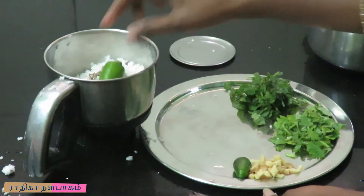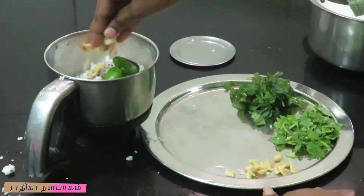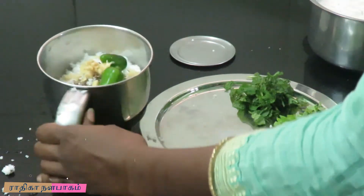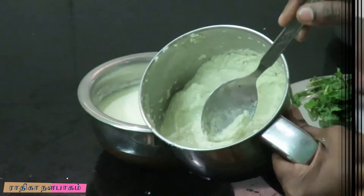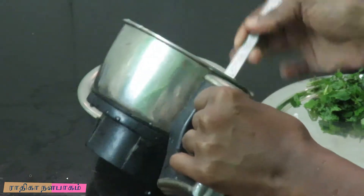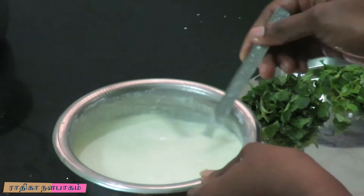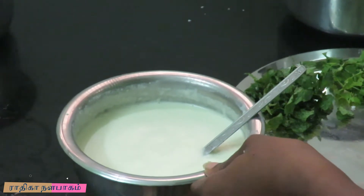Pour the sauce into the bowl as well. Put that in the sauce. The sauce is ready. Add the sauce and put it in the mix.